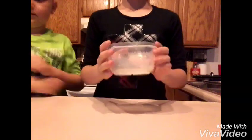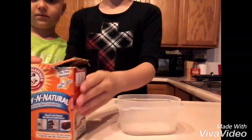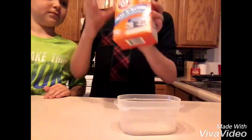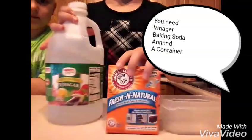So what you will need for this explosion is the chemicals. Just get you a little bin like this, get you some Arm & Hammer natural — baking soda — and some white vinegar.